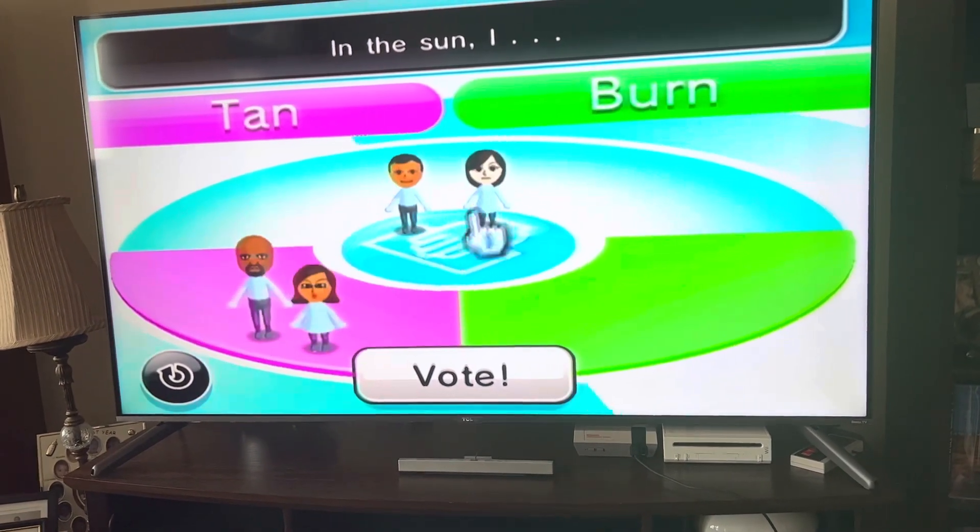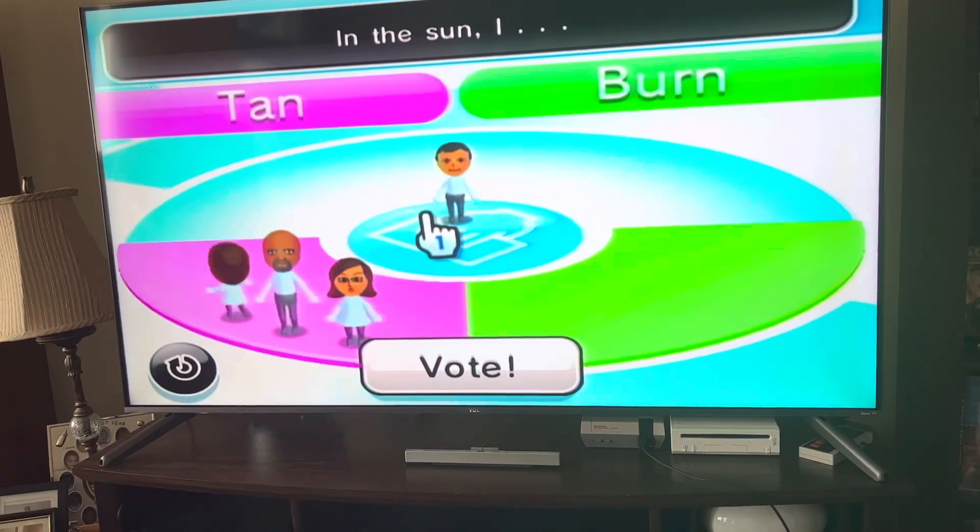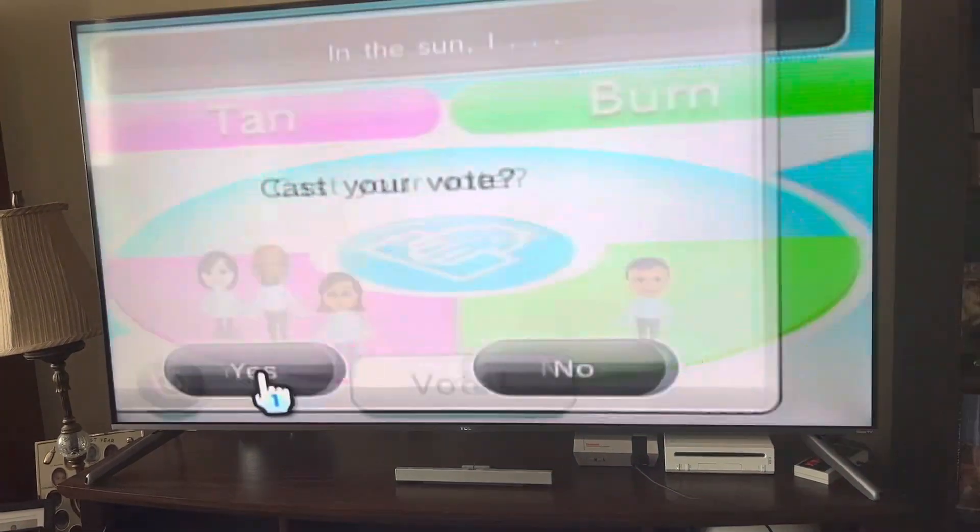In the sun I burn. I don't like to get tan these days, so we'll just vote like that and then get out of here.